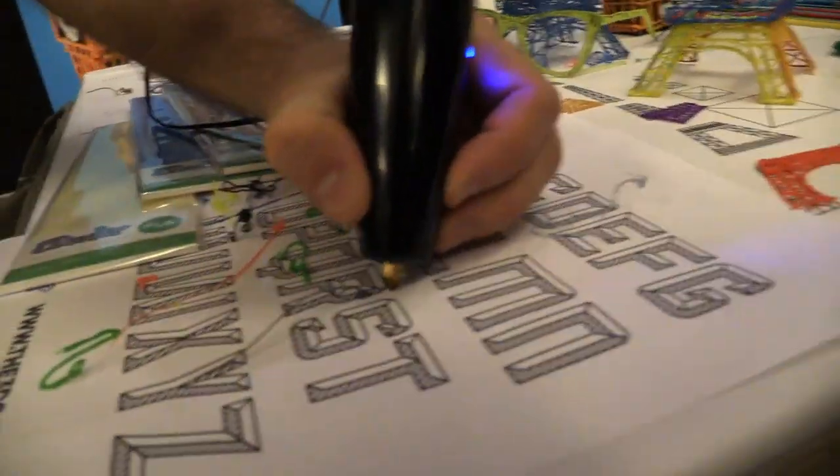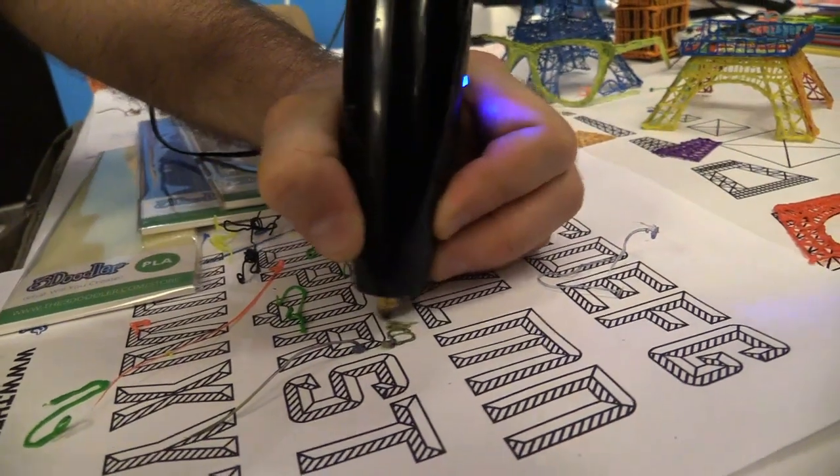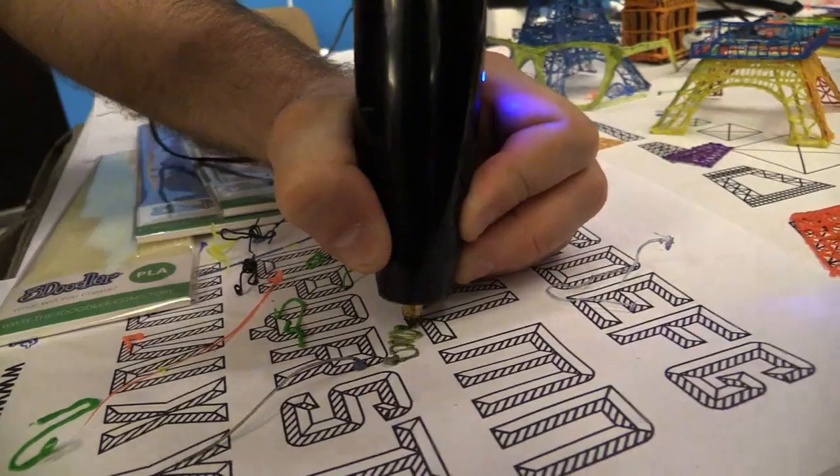There's still some PLA left in here, and I'm running it on ABS, so let me just get rid of the PLA. You can draw flat or you can draw in 3D. Here we go, ABS.